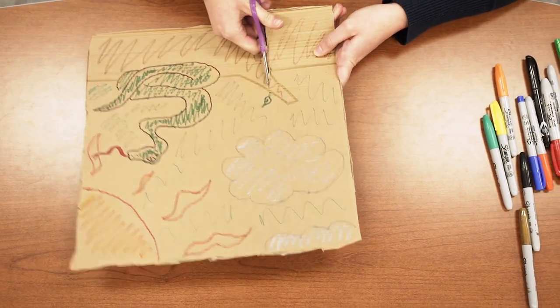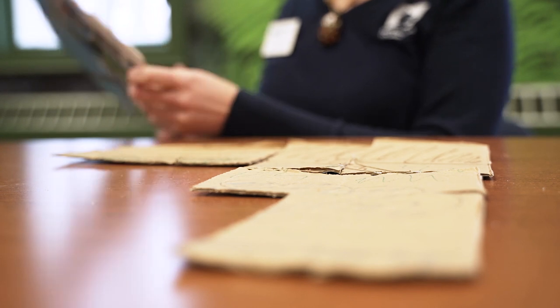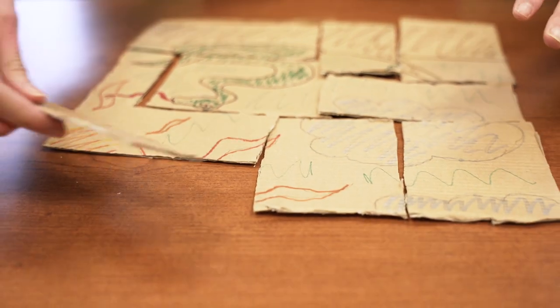Depending on how challenging or easy you want your puzzle to be, you can make the pieces smaller if you want it to be a little more challenging, or bigger if you want it to be just a little bit easier. It might be a good idea to take a picture of your puzzle before you cut it up so you can remember what it's supposed to look like after you put it back together.